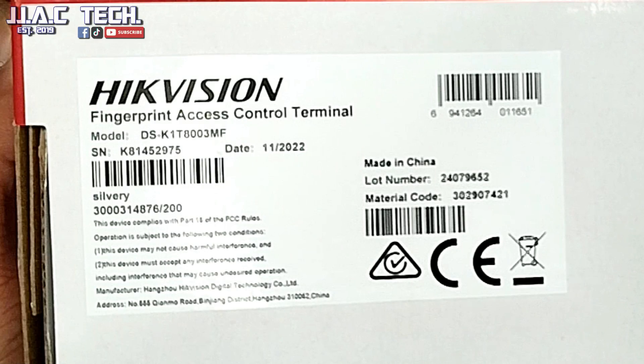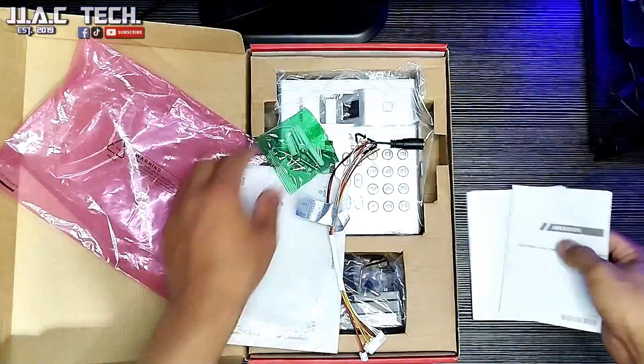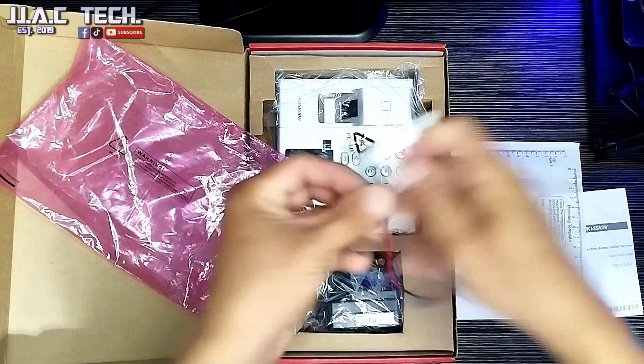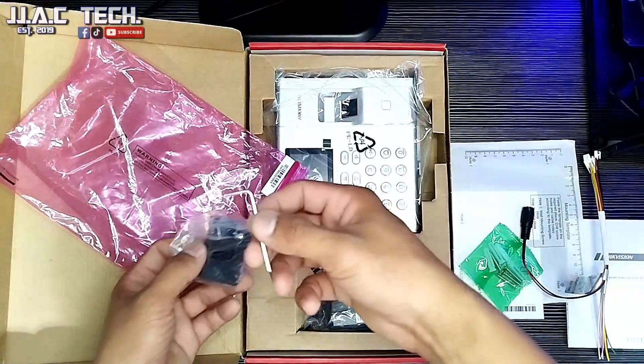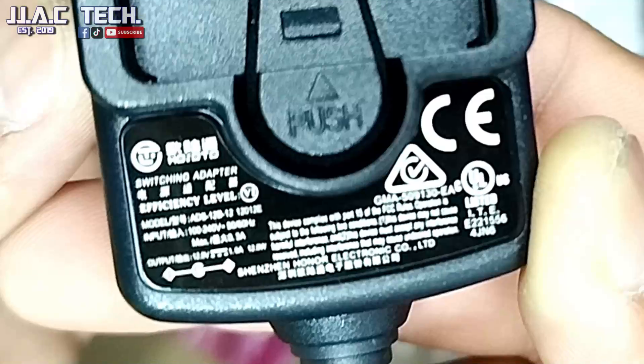2.4-inch LCD Display Fingerprint Access Control Terminal. Built-in Mifare Card Reading Module, supports 1,000 users, 1,000 fingerprints, 1,000 cards, and a max of 100,000 event records. Supports Access Control, Time Attendance function, and Optical Fingerprint Module.